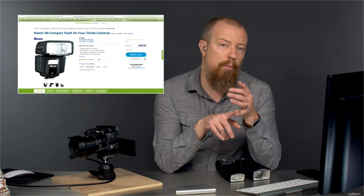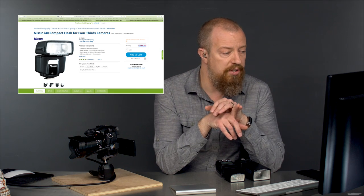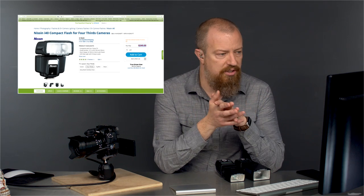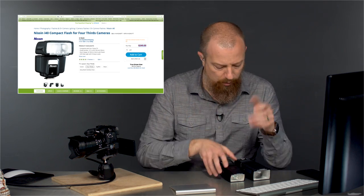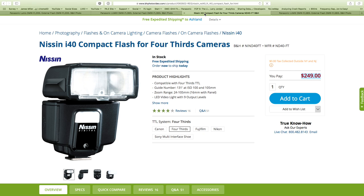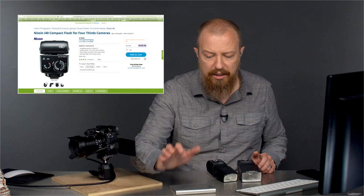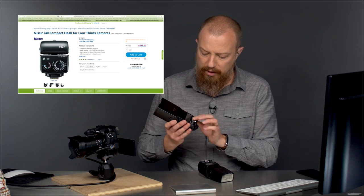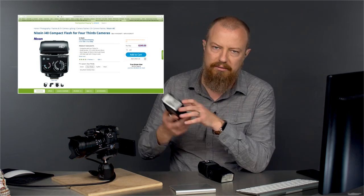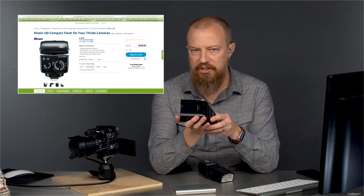I've never used this one myself, but one of the other Lumix luminaries who shoots weddings does use these and he's quite pleased with them. He likes these. It is physically a smaller flash with obviously less power than the big one but a little bit more than the little one. One of the nice advantages — one of the reasons people like these — is that if you look at the back, it has hardware dials to help dial in the amount of power you want. I will admit that the interface on the Panasonic flashes is not great.